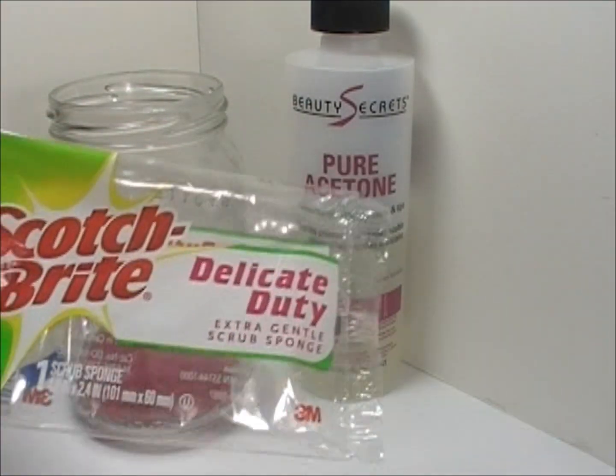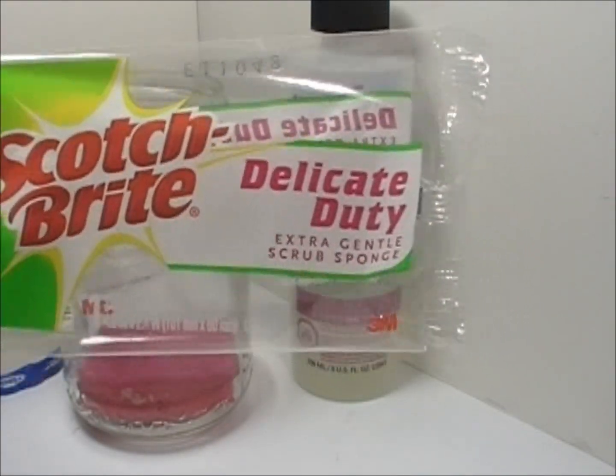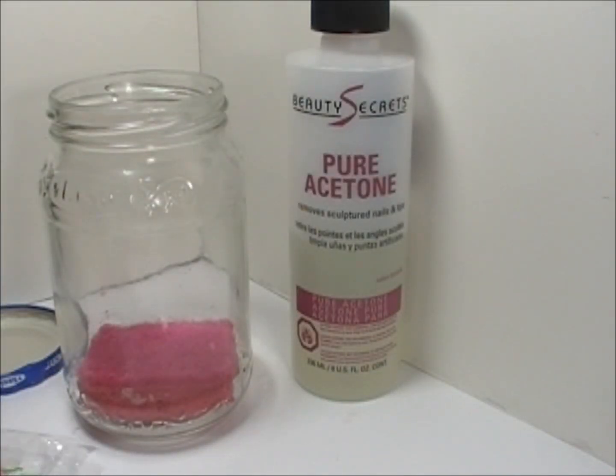Then you're going to need a scrub sponge — this I got at the dollar store. You want to get sponges that are about an inch thick. Anything bigger is just going to absorb either the acetone or water, whatever you're going to be using. Get a small, about one inch thick one.